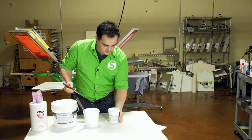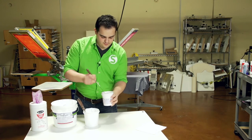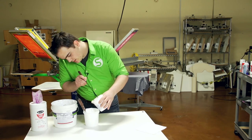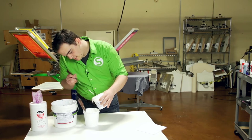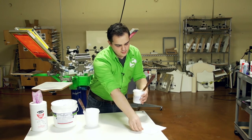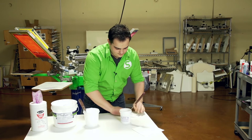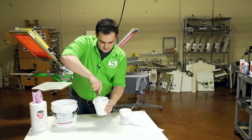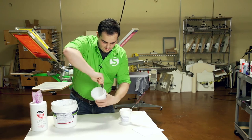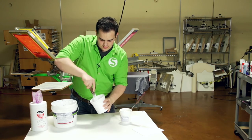So I've got my white in here. Now as you can see, this Curable Reducer is very thin — you can think of it as a thinner for your Plastisol ink. You can use it on multiple colors, not just white, but I personally use it the most on my white ink. I'm going to bring a little bit in here and eyeball that. As we mix it in, it's going to start loosening up that ink, making it a lot creamier and easier to print. Especially when we're going on high meshes, it'll produce a really nice print.